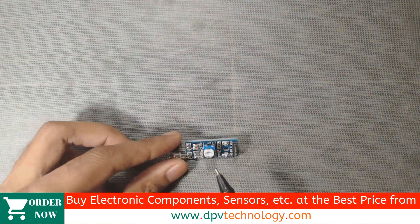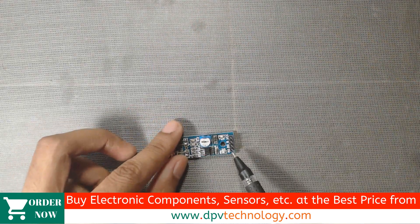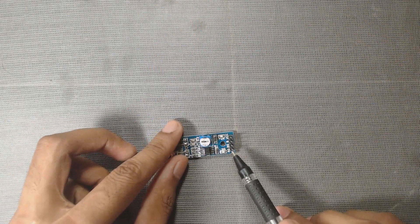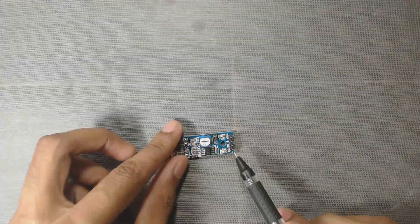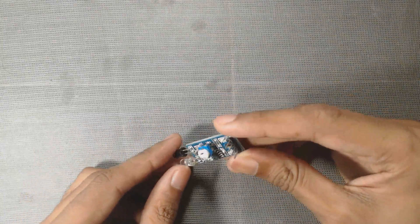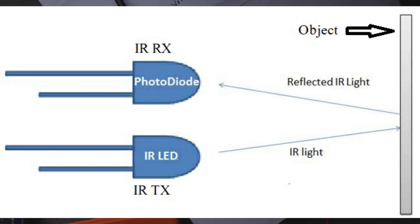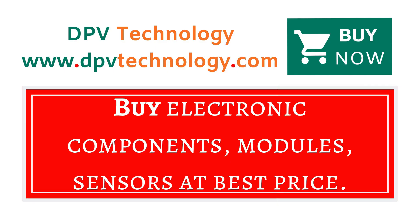If we don't want digital output in some cases, then we can take the analog output from its analog output pin. In the next video, we will connect it with a 5V battery and observe the output. Thanks for watching. You can buy all types of electronic components, modules, sensors at best price from www.dpvtechnology.com. Thank you.